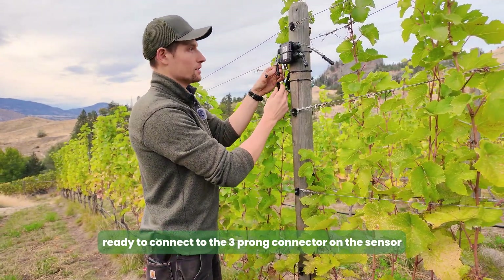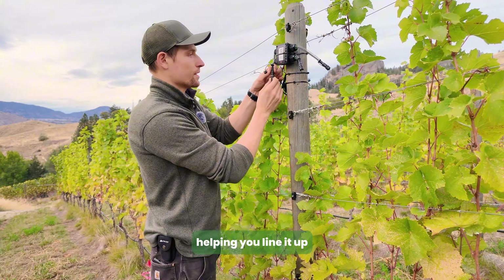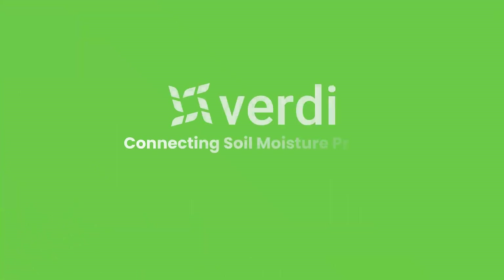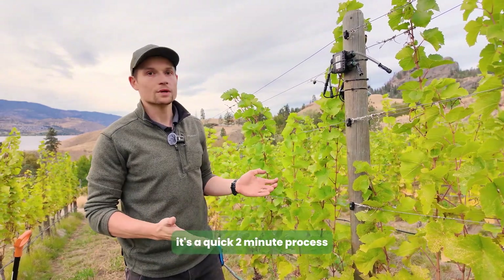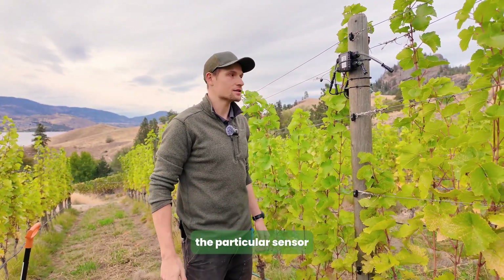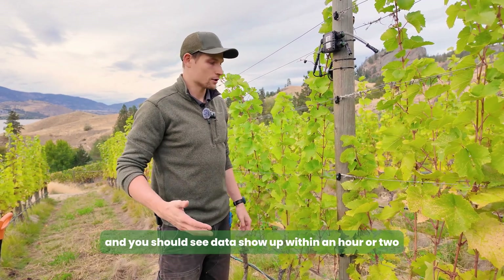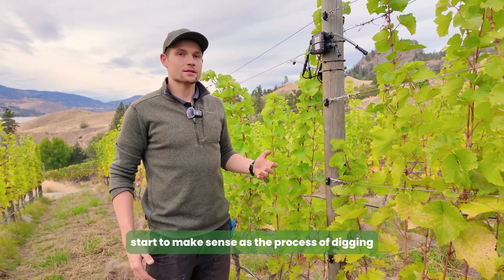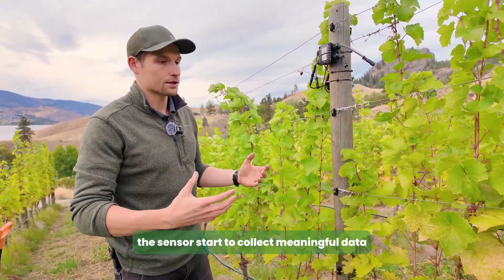Now we have the three-prong connector ready to connect to the sensor port on the Verity micro block. There are two arrows on the connectors to help you line it up — thread the enclosure and your sensor is now connected to the Verity telemetry. Then go on to the Verity app, add the device onto your farm — it's a quick two-minute process, with the longest part being deciding what to name the sensor. Within an hour or two, the sensor and telemetry should be sending data to the network. With soil moisture probes, it may take a few days for data to make sense as the disturbed soil settles and a few irrigation events help the sensor collect meaningful data.